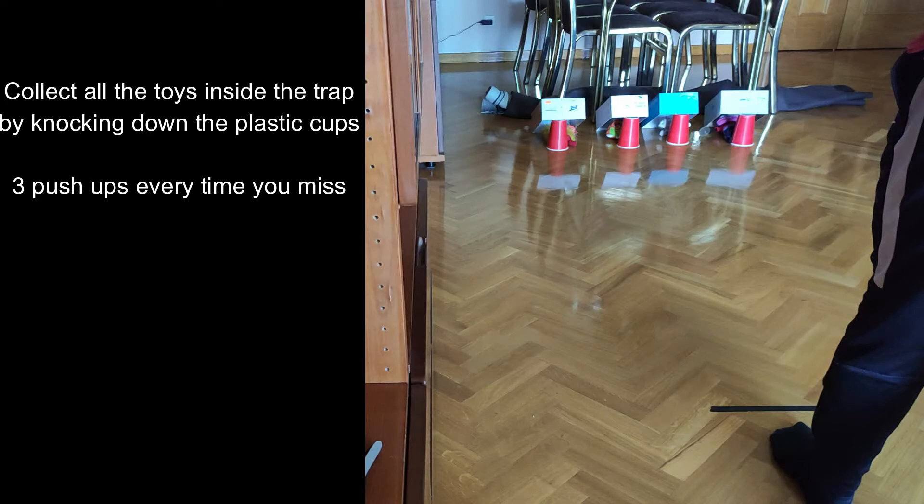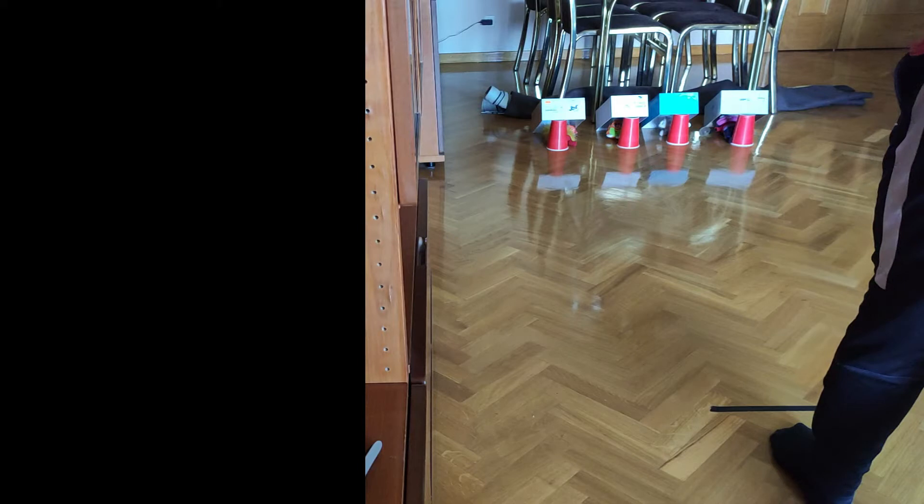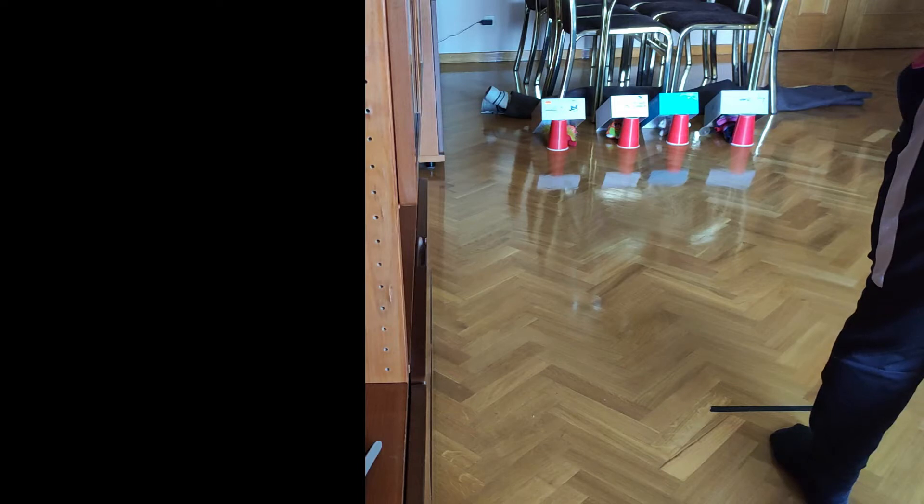Well done everyone! For the final challenge, I put four toys in each trap. When you knock down one trap, you need to go and grab one toy and put it back behind the throwing line. The objective is to collect all the toys in the shortest time possible. Also, if you miss, you need to do three push-ups and then try again. Okay, let's start!